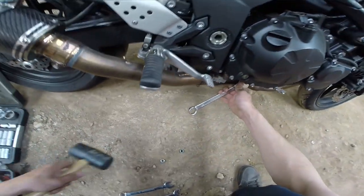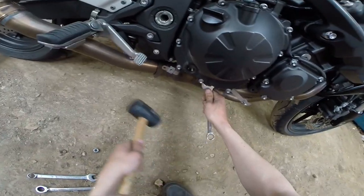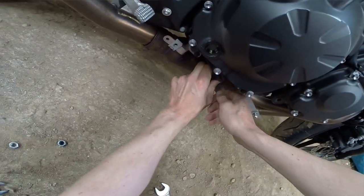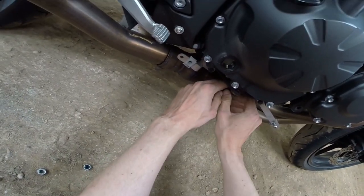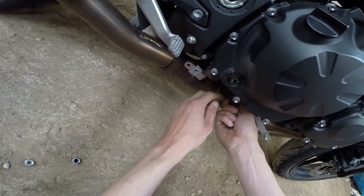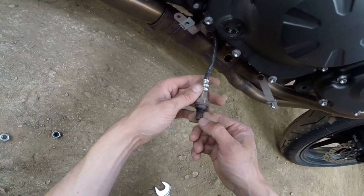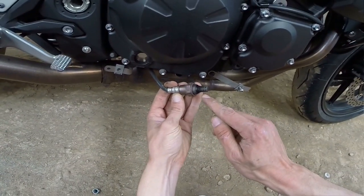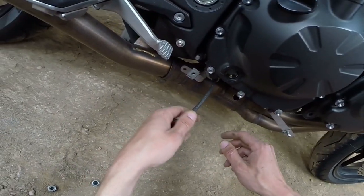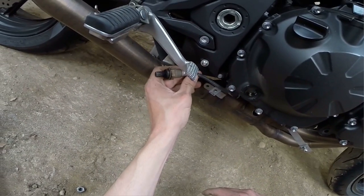On va taper, il veut pas venir. On l'a eu. La sonde... je sais vraiment pas à quoi sert la sonde. Si vous savez, laissez-moi dans les commentaires pour savoir à quoi sert cette sonde. Si vous voyez, il y a des petits trous dedans, ça doit être un capteur. Capteur de je sais pas quoi. Si vous savez ça, laissez-moi dans les commentaires, je suis très curieux.